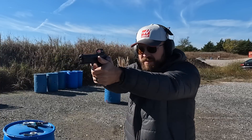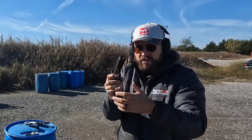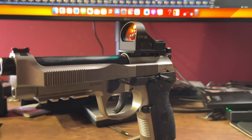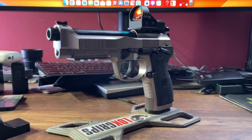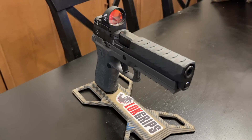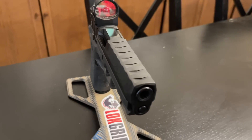If you are a CZ and potentially a Tanfo shooter — Tanfo doesn't seem to be quite as hard on optics as CZ, but CZs are notoriously hard on optics — there's really only one choice for you right now, and that is the Trijicon SRO. But there are a lot of Beretta shooters and others who've had good luck with the other optics. So let's take a look at the features and what I consider important.